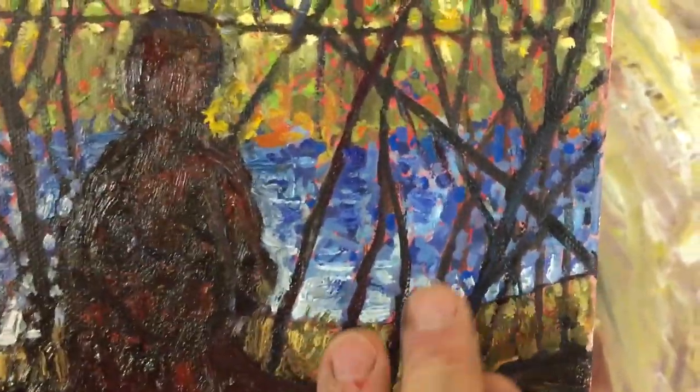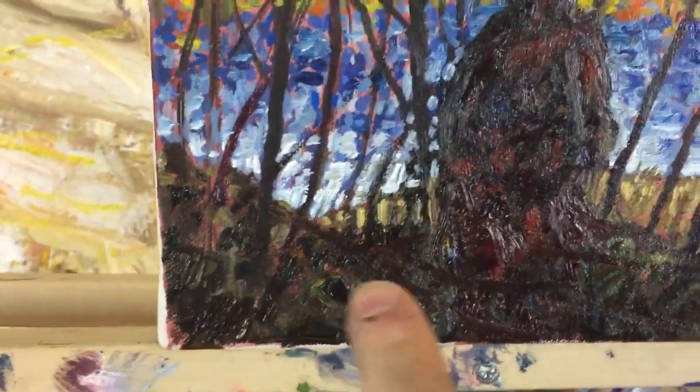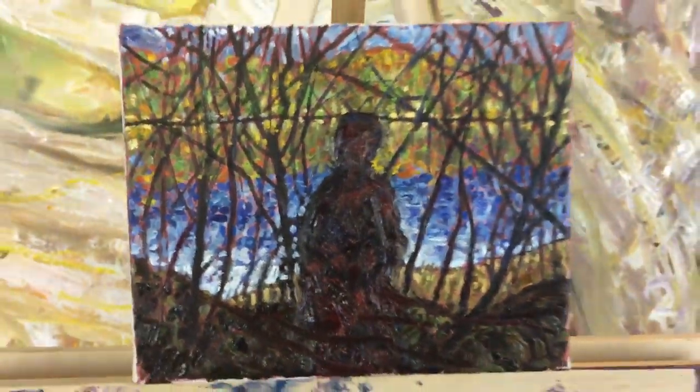I still want to find the branches some more and probably do some stuff down here. I'm not quite sure yet. But there you go.